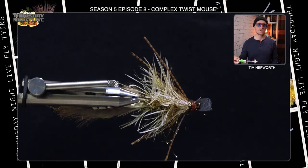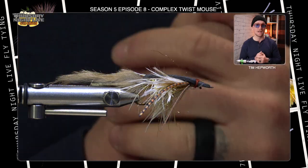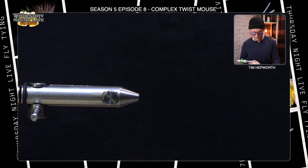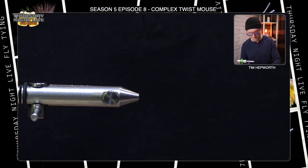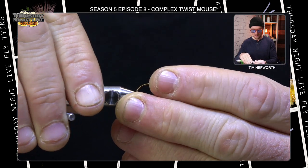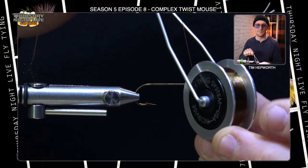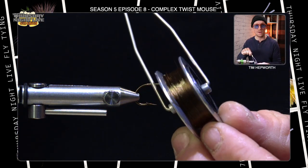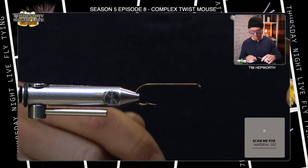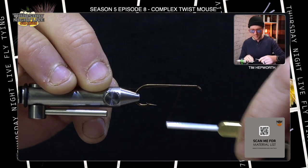You can see it here — this is our complex twist mouse. Now there's complex twist buggers, there's all sorts of complex twist ideas, but this one's been added to the mouse and I think it's a great pattern. Let's go ahead and get that out of the vise. We're going to get our hook set into the vise. Once you get that in there, let's head on over to our thread. What I'm using to tie with today is some UTC — this is 140.